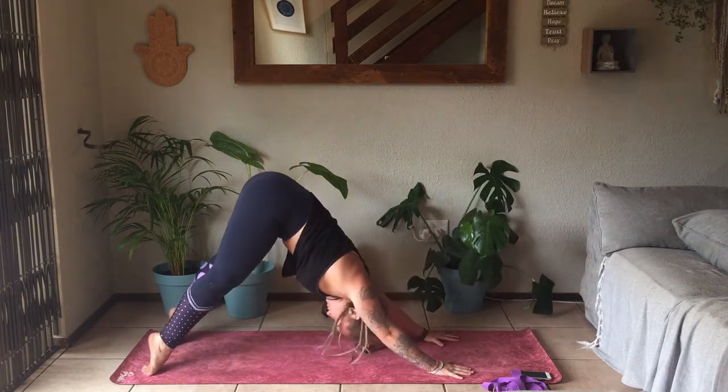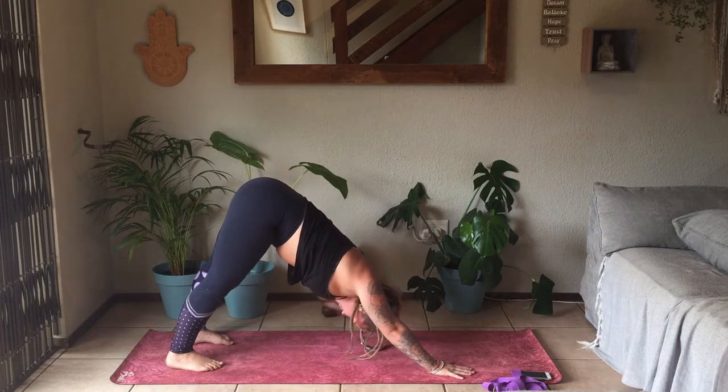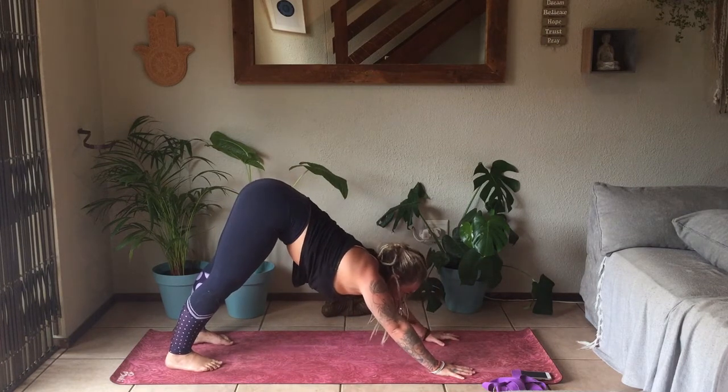Staying on the tops of the feet as you lift up into Downward Facing Dog. Once again, when it hurts, unflip the toes. Making sure that in your Down Dogs your inhales and exhales are staying deep.